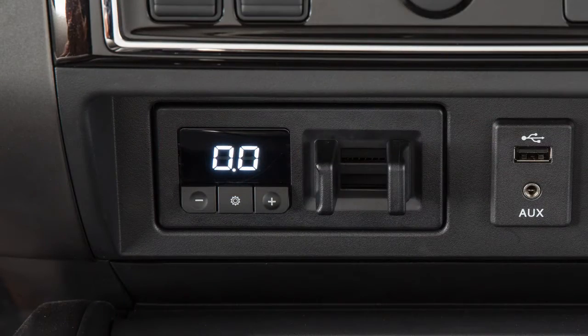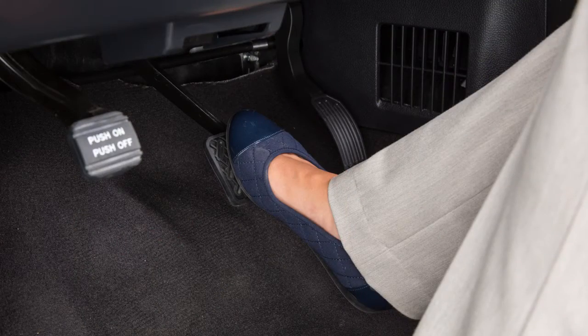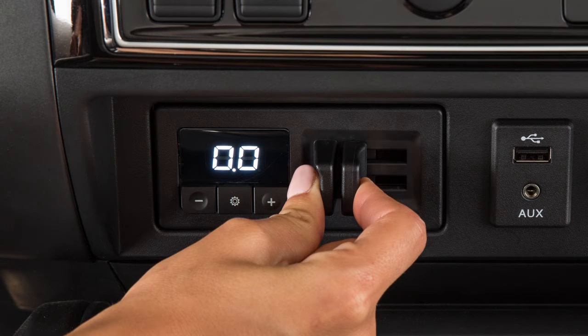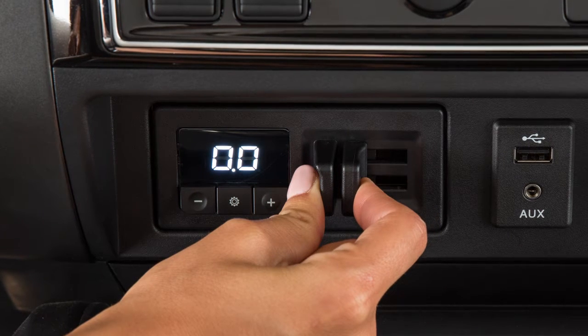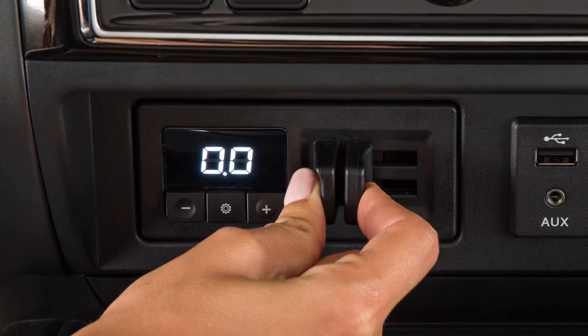Automatic mode is the normal operation and applies the trailer electric brakes when the driver brakes the vehicle. Manual mode allows the driver to apply trailer brakes without applying the vehicle brakes — just pinch the manual control levers. The more the levers are pinched, the harder the trailer brakes apply.